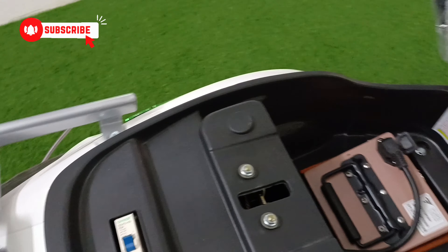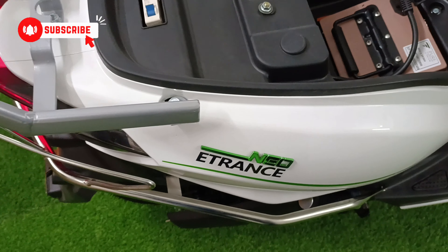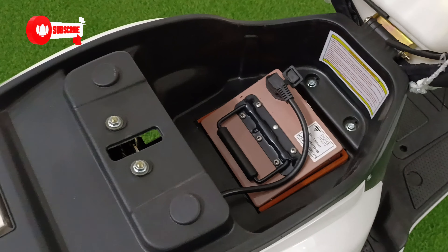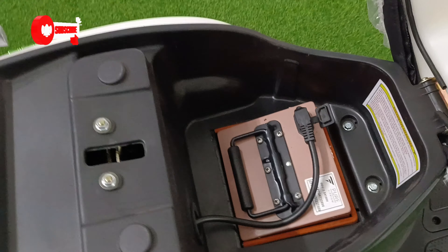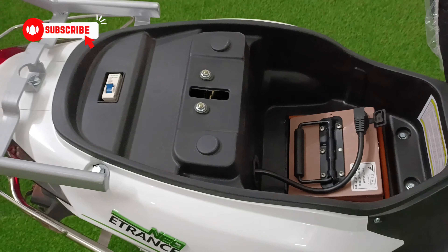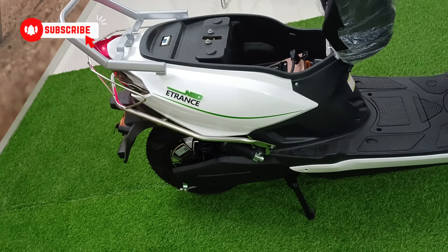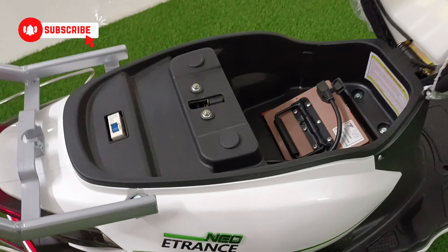Now let's open the boot space. You will get the boot space, and inside the boot you will get a cutout switch and a safety switch. Now let's talk about this battery — you will see that it is removable. You can charge it from home. The portable battery capacity is 2.5 kWh, and the motor is a 1.5 kW nominal, 2.2 kW peak BLDC motor.